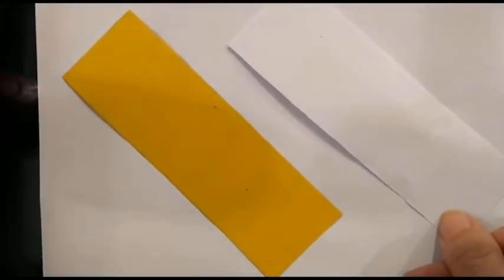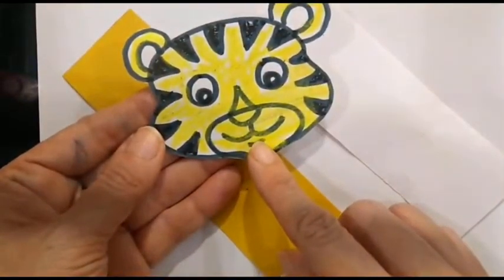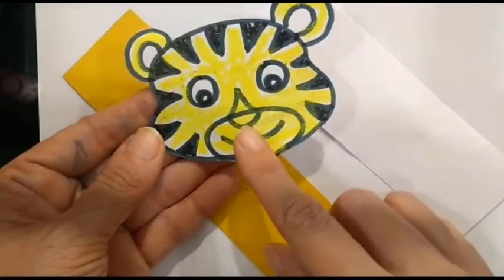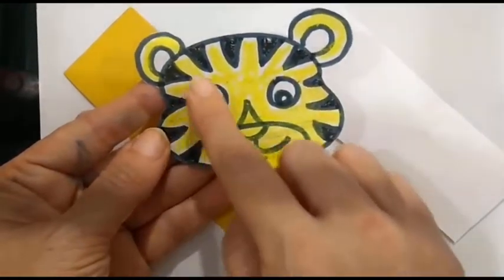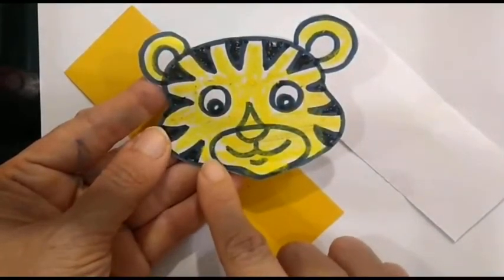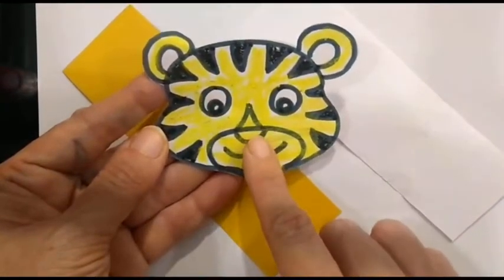I have already sent this tiger's face image to you. What you need to do is ask your parents to take a print, or your parents can even draw it for you. After that you have to color it the way I have colored it — there should not be any white part which is visible. I have just shown you, but you have to do it properly.